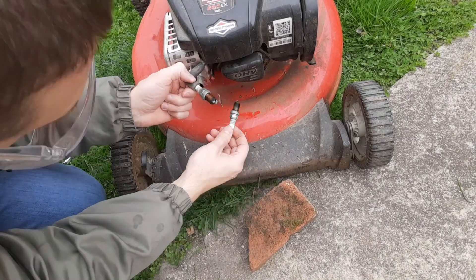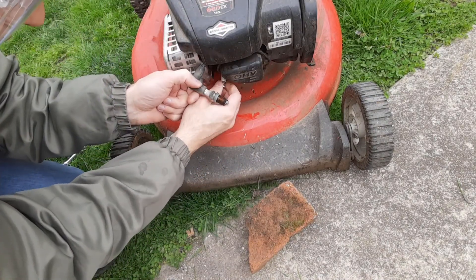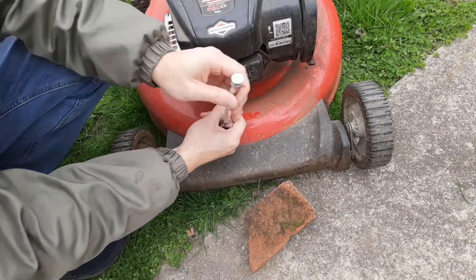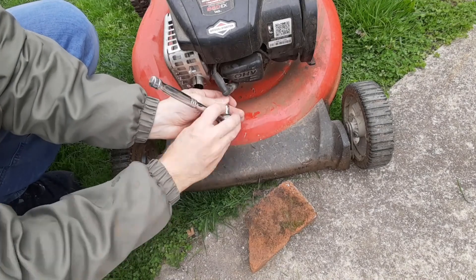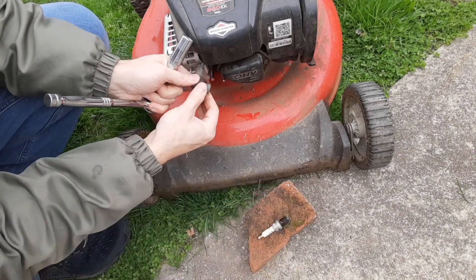From another mower that is working, I'm going to take its spark plug out and see if that could have been the problem. Just going to tighten that up. The working spark plug is now in — we'll see if that's the problem.